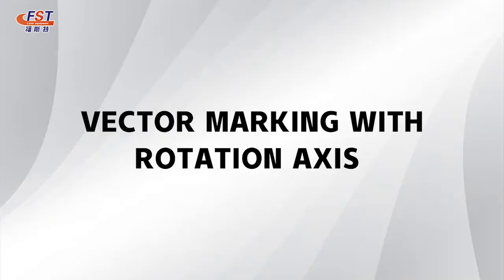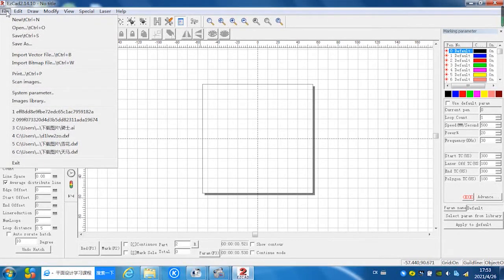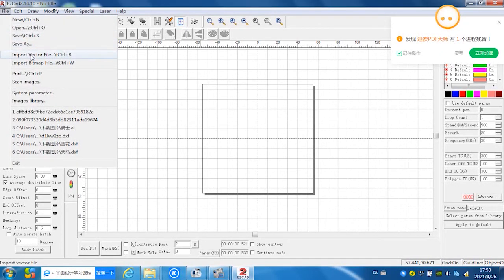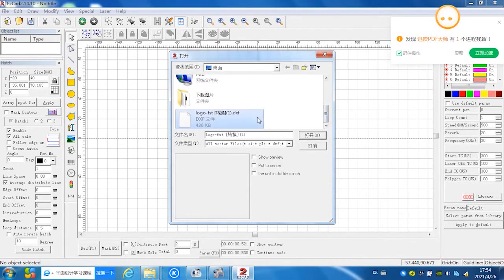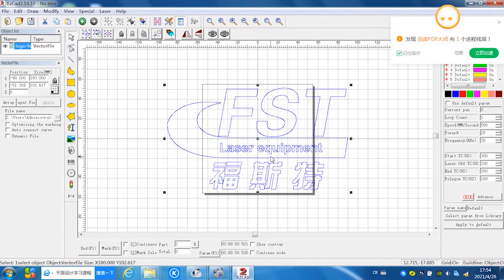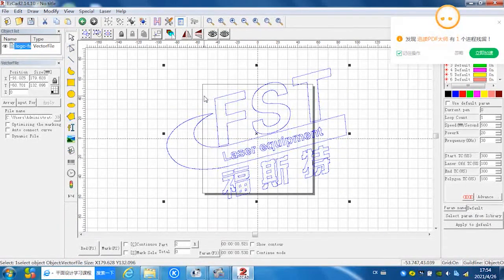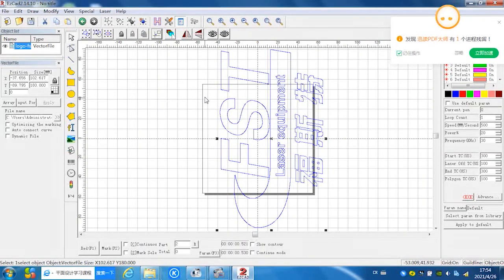Next step, we will show you how to mark a vector picture by rotary, on a stainless cylinder. First, input the vector file into the software. We have a company logo — it's a vector picture. It's a Foster Laser equipment logo. To orient this picture correctly, rotate it counterclockwise because we use this rotary on the right side of the working table. You can choose another direction as needed.